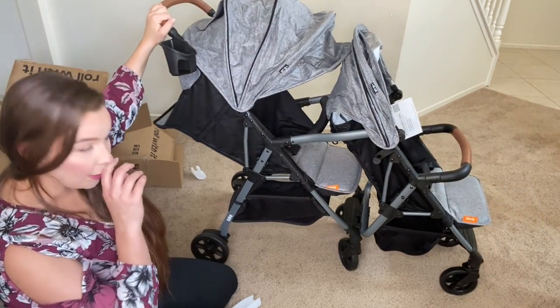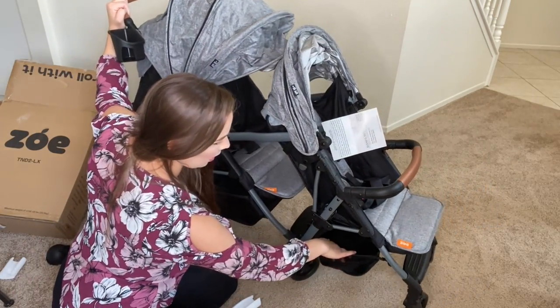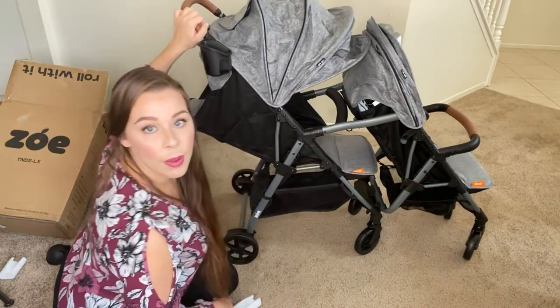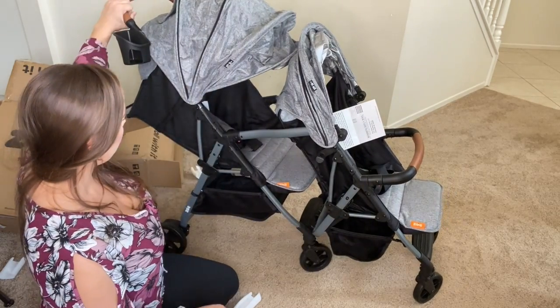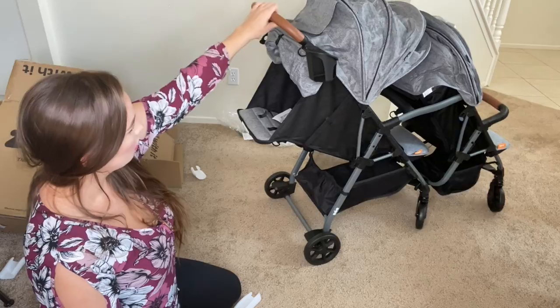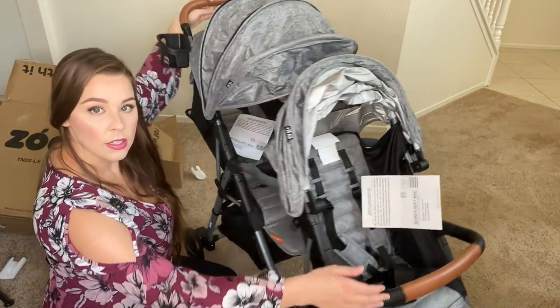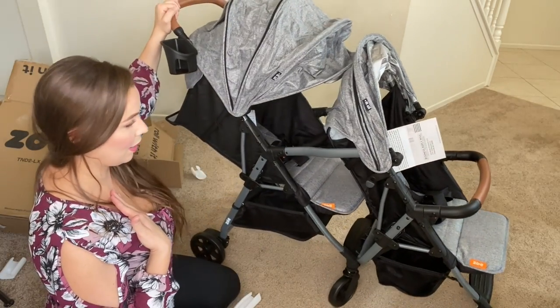I like that you get two baskets — one here, one here. They could have left this with no basket, but I like the fact that they added a second basket for more storage on a compact stroller. So far, overall, I am giving it a 9 out of 10 on my personal stroller rating.